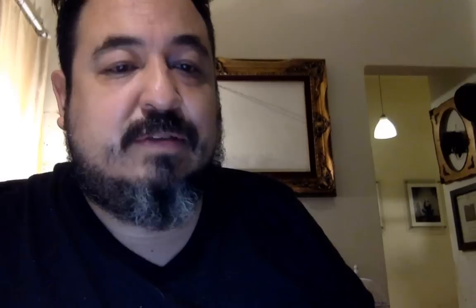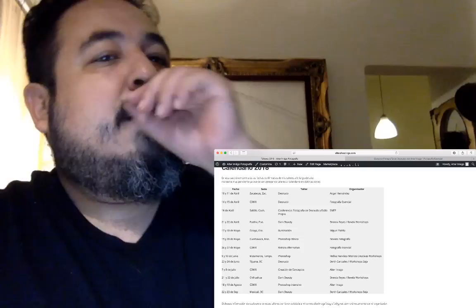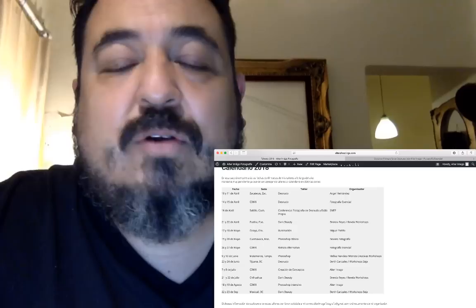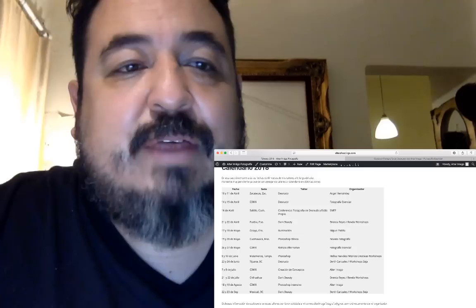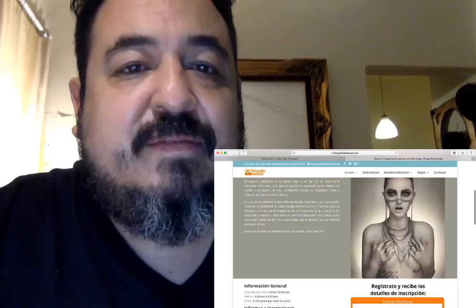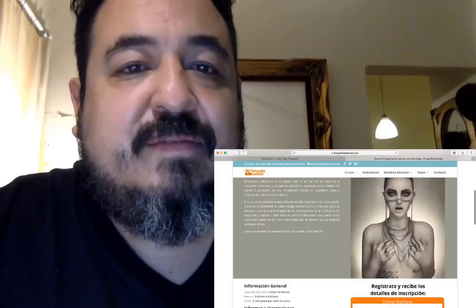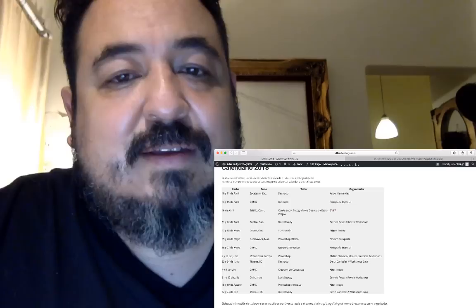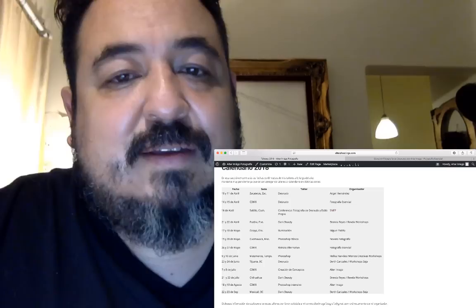Saludos desde Chiapas, por fin te alcanzo en vivo, Francisco Figueroa. Saludos desde Nueva York, Orlando Lazo. Alejandro Xlirín, saludos desde Chihuahua. Vamos a andar en Chihuahua en julio. Hablando de eso, aquí les pongo el calendario de talleres que vamos a estar haciendo Brenda y yo en estos próximos meses. El 10 y 11 de abril, Zacatecas, taller de desnudo con Ángel Hernández como organizador. 14 y 15 de abril en la Ciudad de México, desnudo también, con Fotografía Esencial.